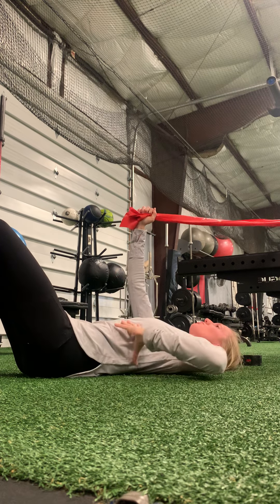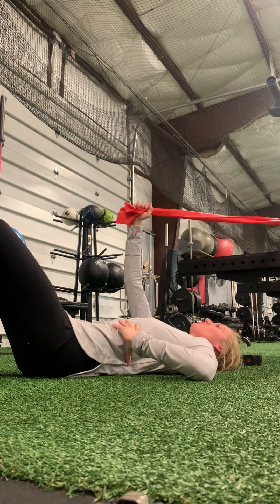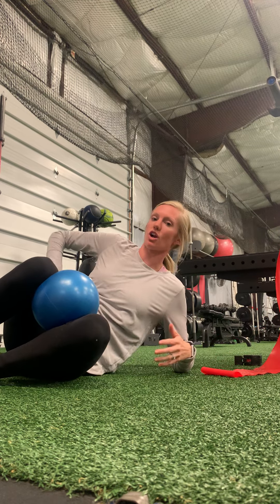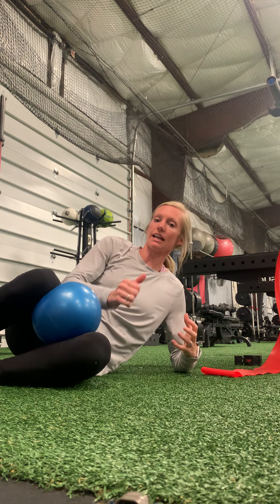One way you can progress this is to add glutes. As you exhale and pull down, you can bridge up. That way we're getting this cross-body connection in front and also bringing our glutes in as well. Inhale down, exhale, lift up as we're pulling down and across. There should not be any pain with this — you shouldn't feel it in your back. You're getting the lats involved, getting this cross-body connection, and then you can progress further by adding in that bridge motion to get the glutes on board too.